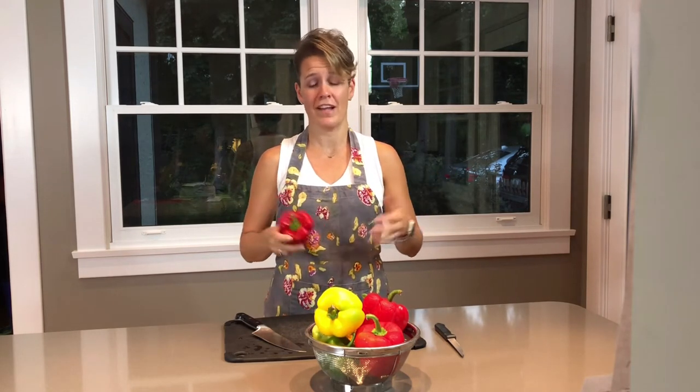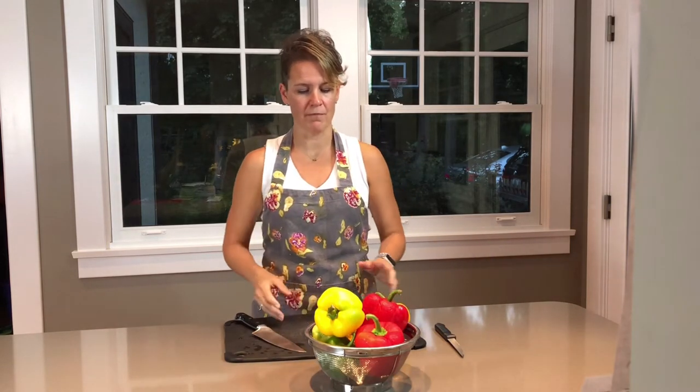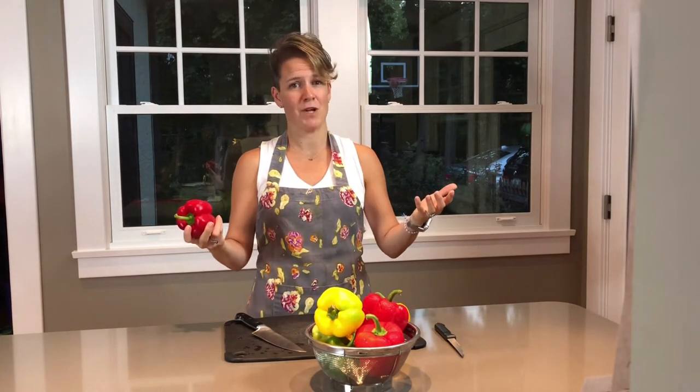She came over and said, how can I help? And I said, please take the peppers — take them, cut them, please. So she took them, and in about three minutes she had cut through eight peppers, and I was like, well, how the hell did you do that? It would have taken me probably 20, 25 minutes. So she gave me hope. I have now learned how to cut a pepper, and I want to share it with you.